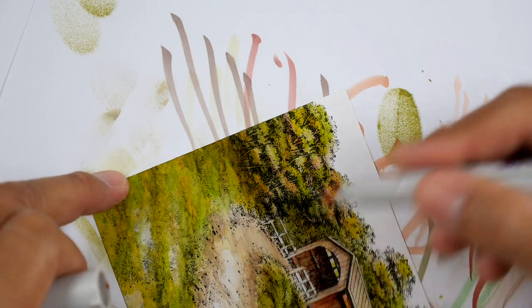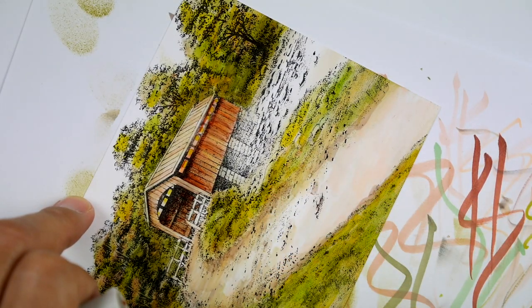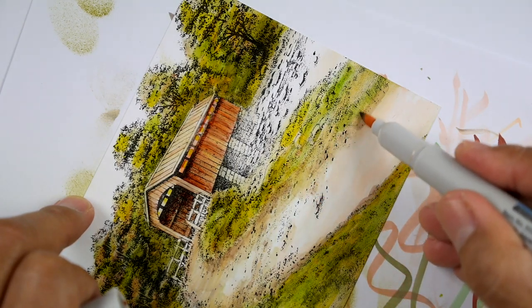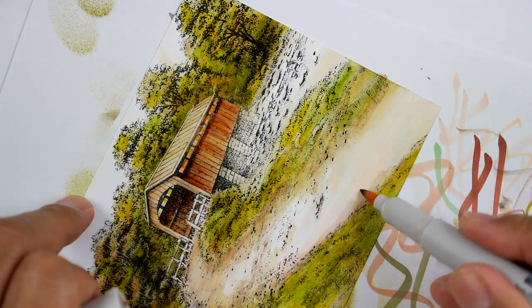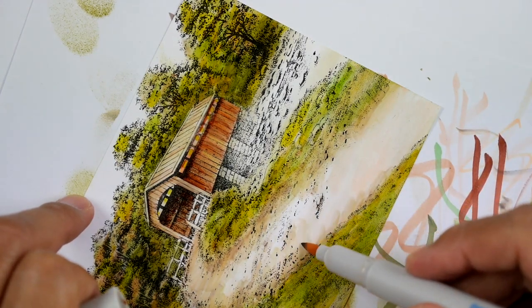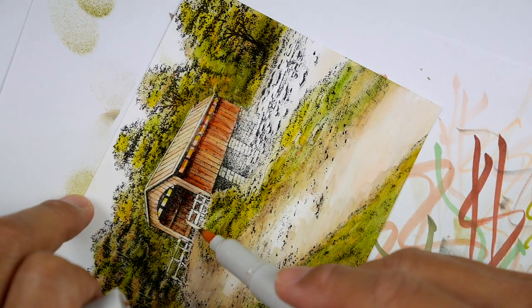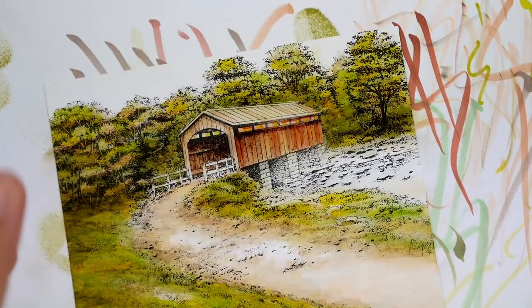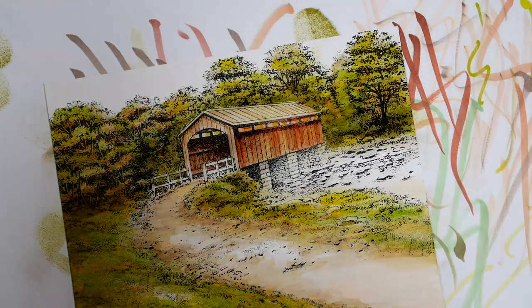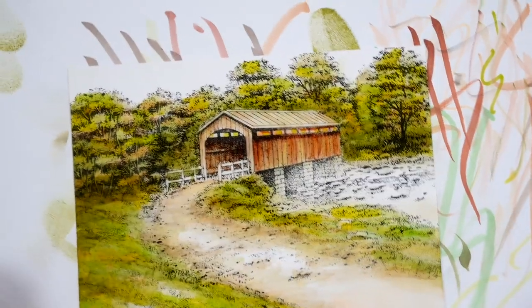As we start doing this, one thing that I really like about alcohol inks is you can almost get that feeling of, almost like watercolors, or some sort of painting type of vibe. To me it's easier than watercolors. I love the watercolor look and the spontaneity of it, and just the layering. But I'm not really great at that style of really spontaneous marks and getting it right within that swoosh. That's why I really love it — I love looking at it if I'm not practiced at it.